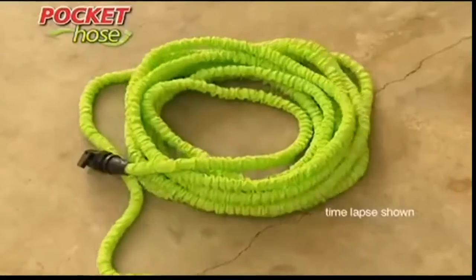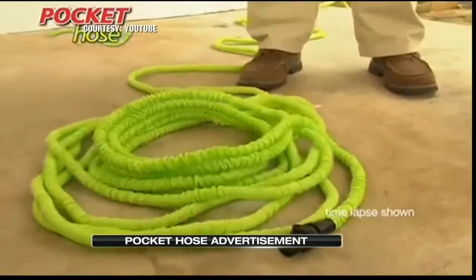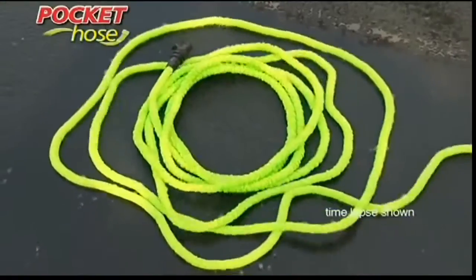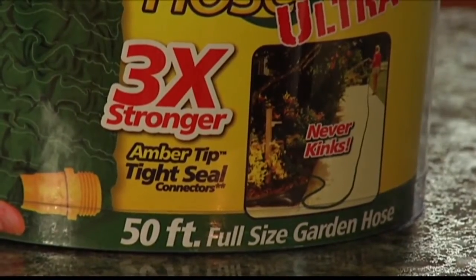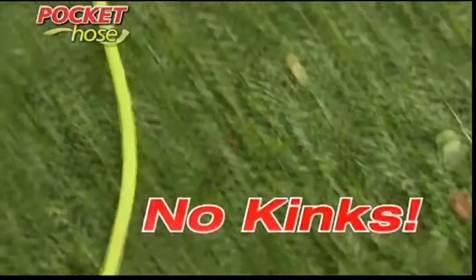The As Seen on TV Pocket Hose makes a lot of promises. This hose is great — you just turn on the water, and the Pocket Hose grows and grows and grows into a full-length hose. Not only does the new and improved Pocket Hose claim a small size, it claims it can grow up to 50 feet with no tangling or kinks, and it's three times stronger. You couldn't kink this if you tried.